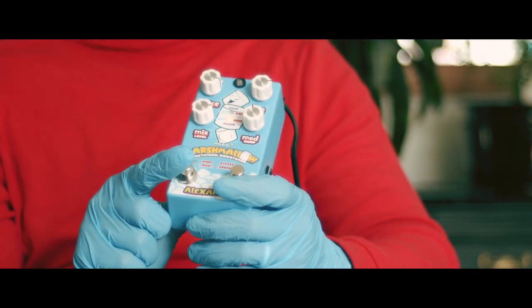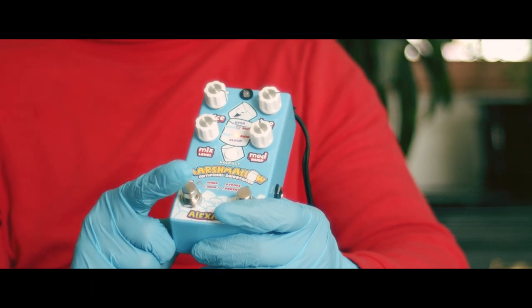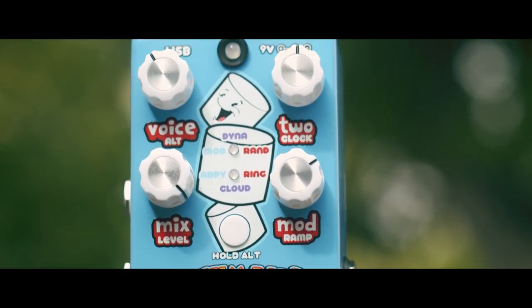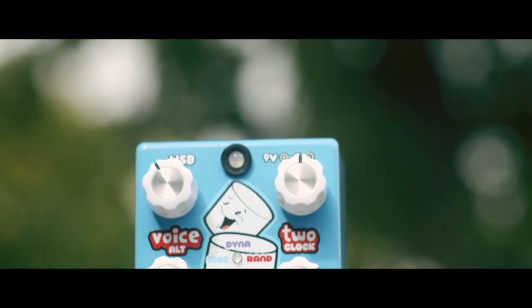The Marshmallow also gives you access to onboard presets, mini control, expression parameter control, and a unique warp mode, which we will be using throughout this demo. We're going to take a look at a few of my personal favorite sounds this pedal produces, and we'll end our demo with our final thoughts.